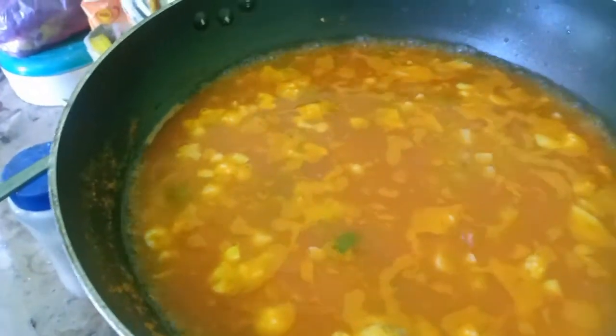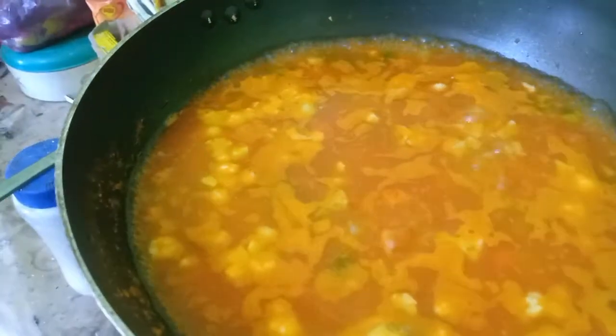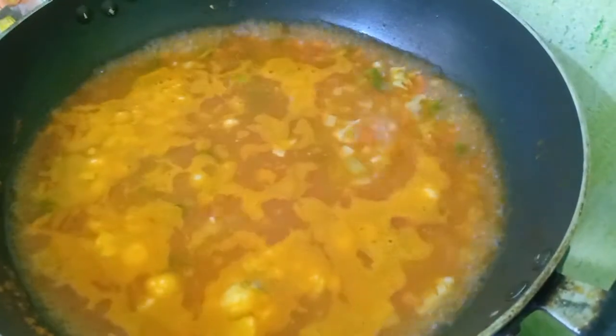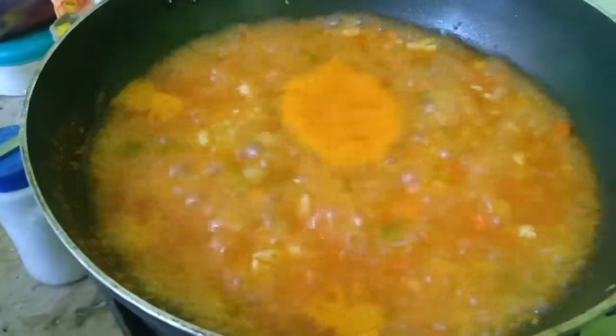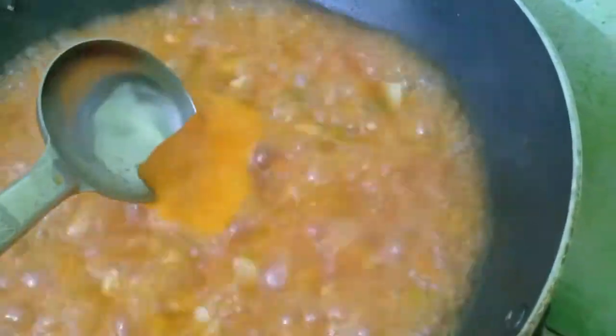Cover it for a minute. So what I said — scum and skim. This is the scum, okay? You should skim it. It should be skimmed.